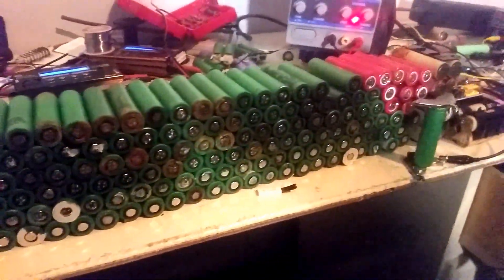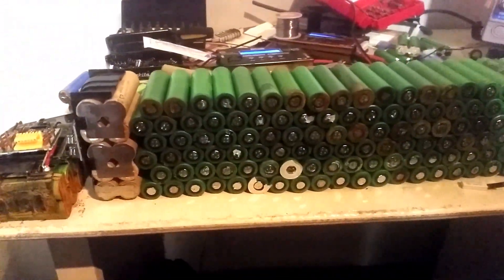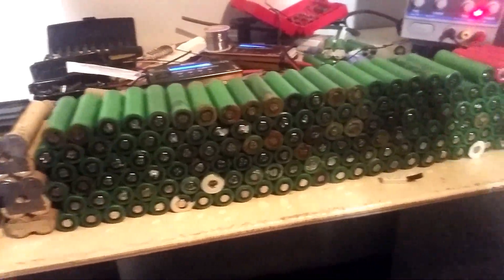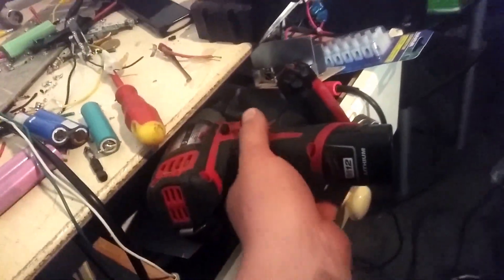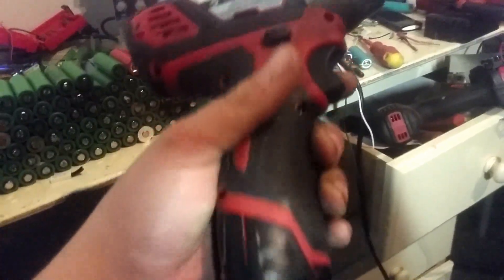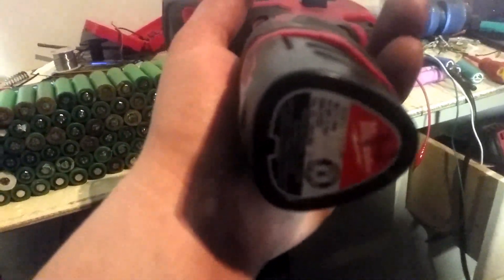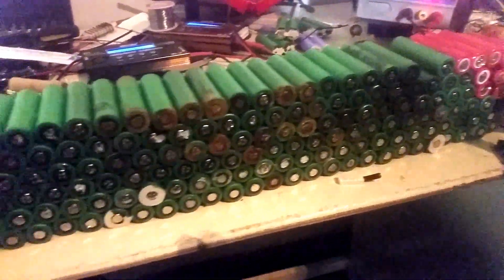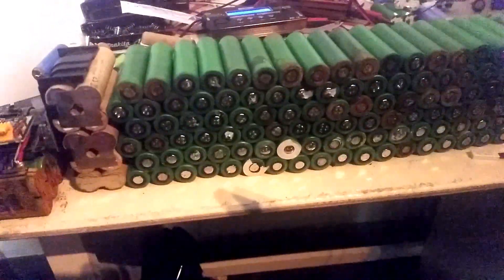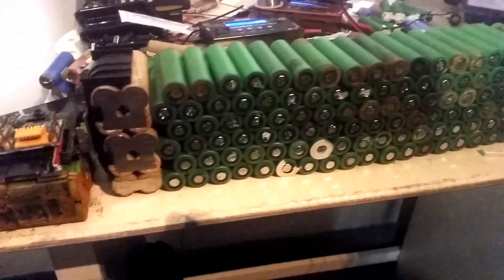We will get all these charged, tested, and discharged down to 3 volts with capacity written on them, and then sort them out to make some packs. Not sure whether I'm going to make another 12 volt pack for things like this Milwaukee 12 volt series rattle gun — make an extended run time pack for that — or whether I'll go and make another 18 volt pack. Might make a few 18 volt packs to start on the eventual pack that will be used on the 4-wheel motorbike.